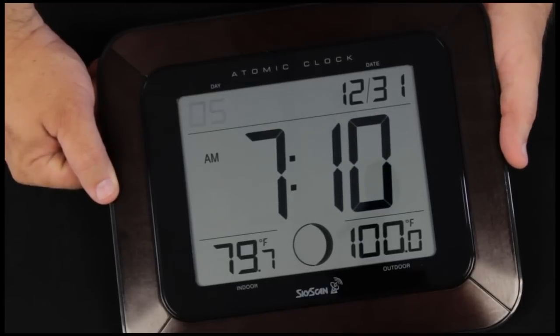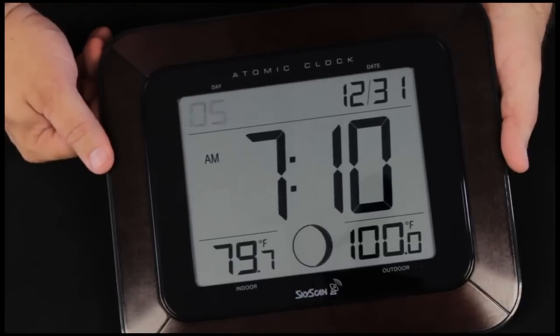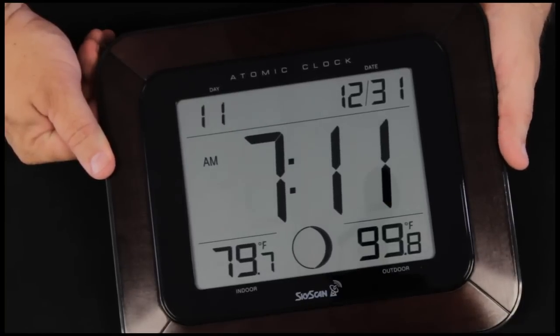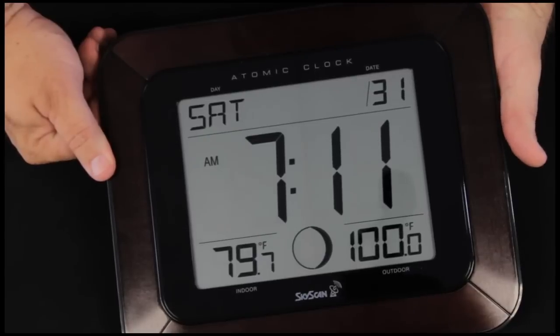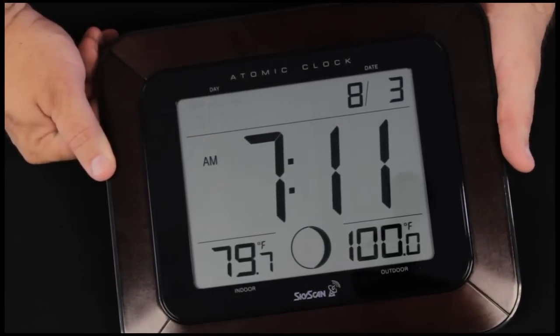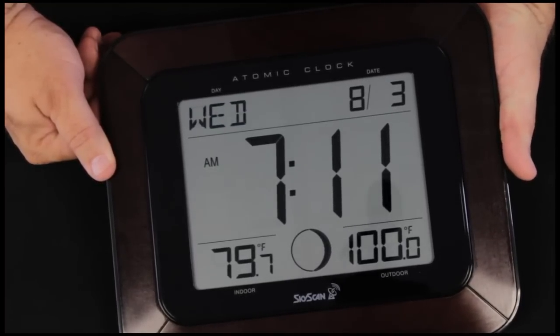Click the set button once again and it's showing us a year code. 05 is not where we are — we're in 2011. We'll use the plus button to set it to 11 and press the set button again. The month is flashing — it is not New Year's Eve, it's August. Press the set button once again to set the day — today is Wednesday. We'll use the plus button to change it.